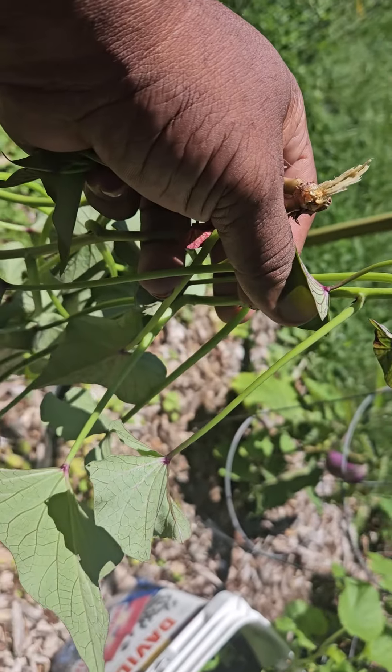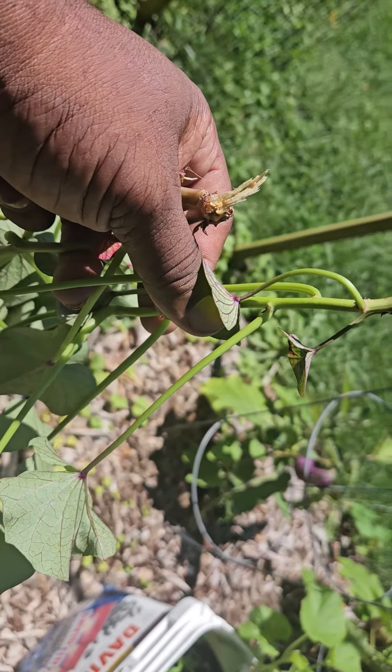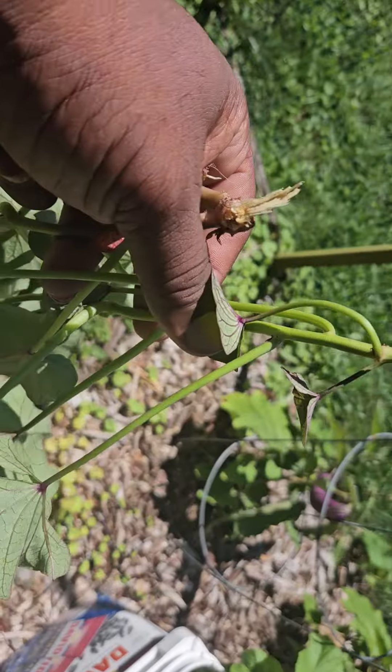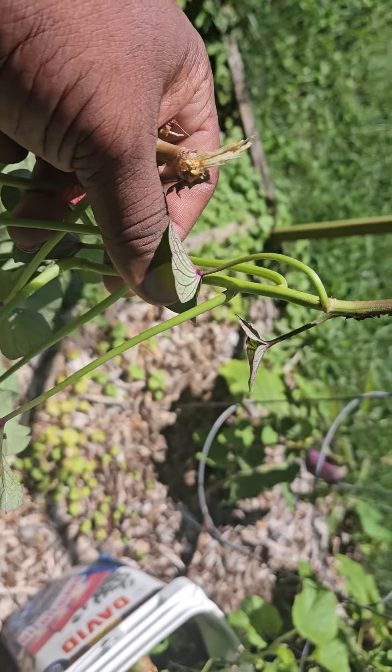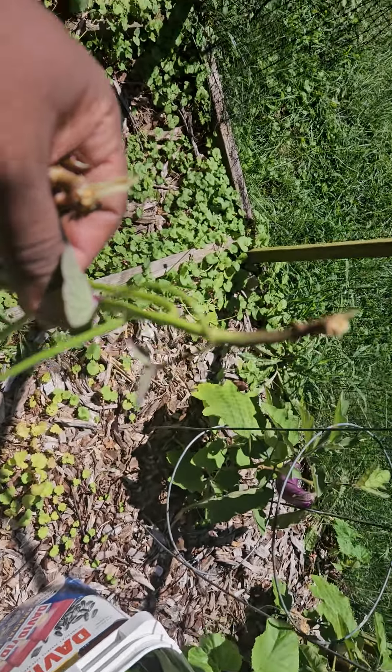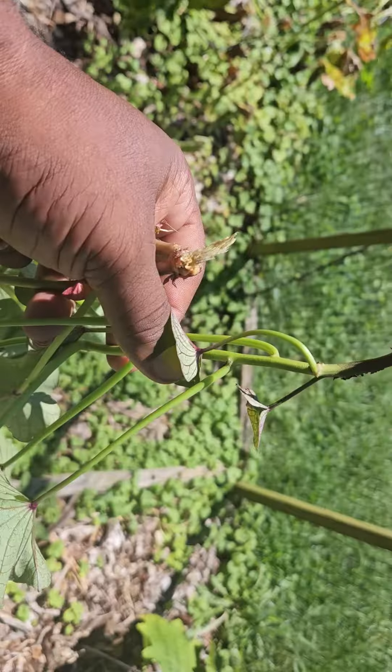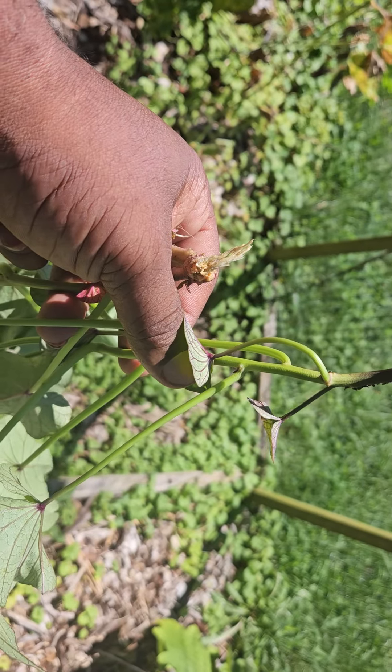I'm gonna go in the house, get some water bottles, put the slips in them, and bring them back out here so they can get the sunlight daily. Once we get some roots going, we'll put them in some soil. All right, let me go get my water bottles.